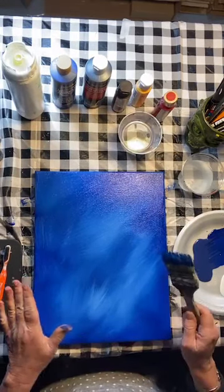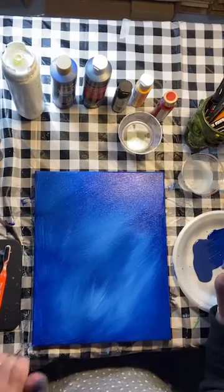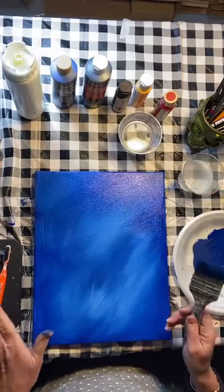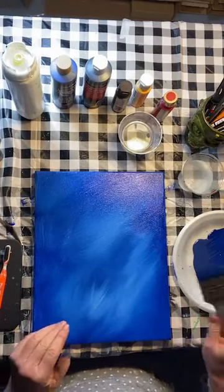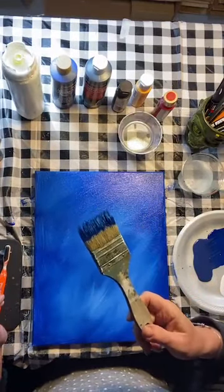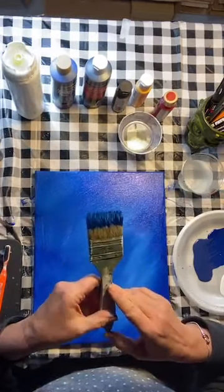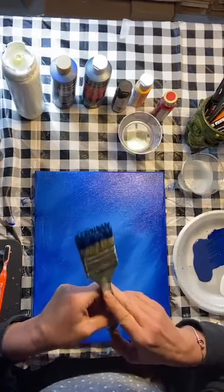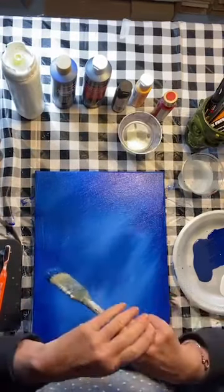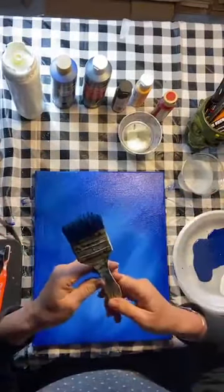I'm going to let that dry. If you wanted to, you could hit it with a hairdryer to get it dried quickly, but I think we'll just let it dry and chat about what I'm using. Two-inch chip brush — they are cheap brushes. You can buy them at hardware stores, craft stores, or on Amazon in big boxes. I use them for a lot of things: ceramic painting, landscape painting. It's a nice brush for a big area, and to be honest, they last and last.